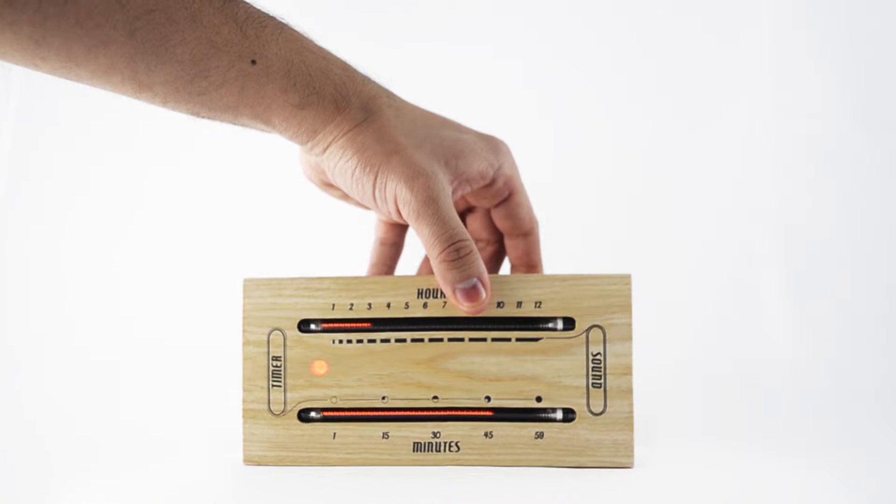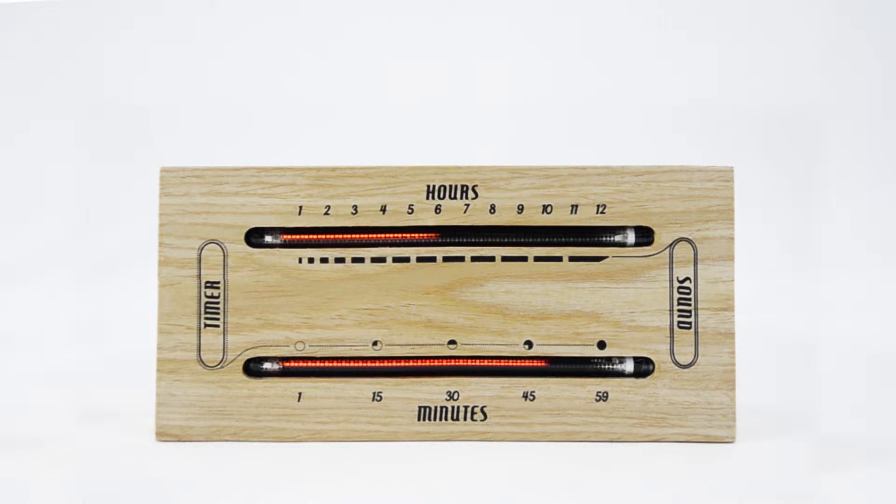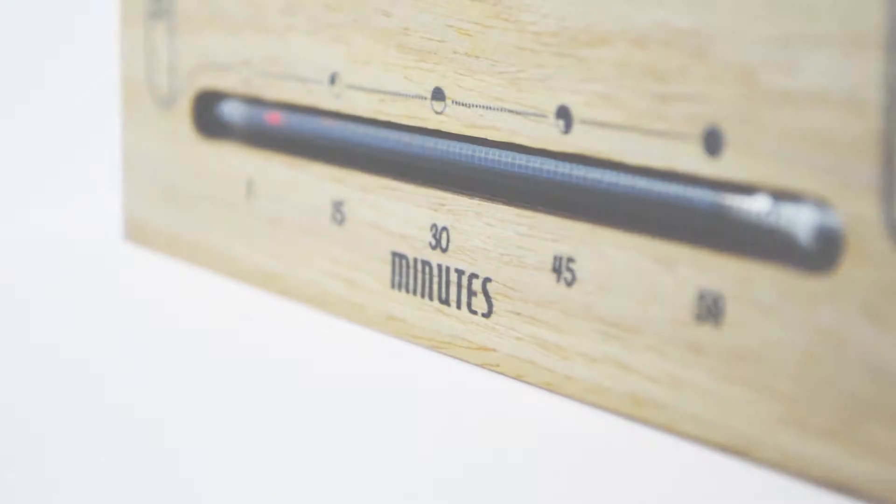Laid flat along its length, with the LED on the left, it is in clock mode. The upper reading displays the hours, and the lower reading shows the minutes.